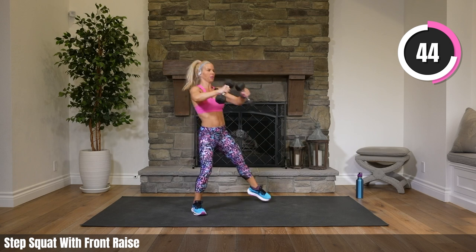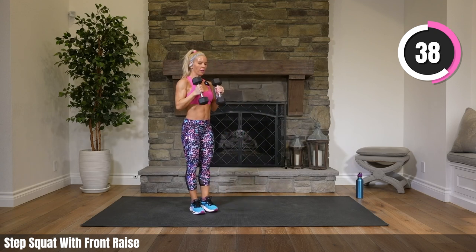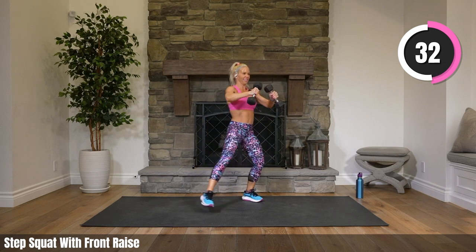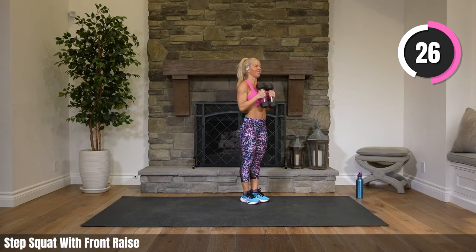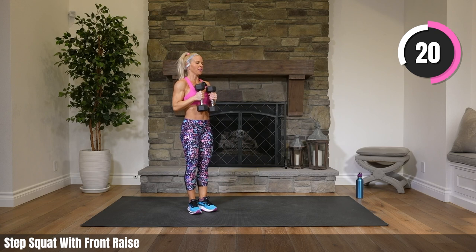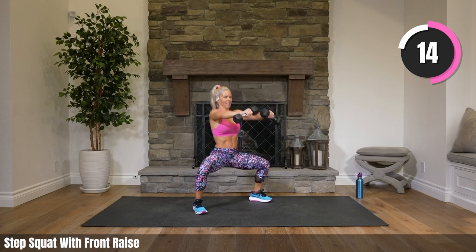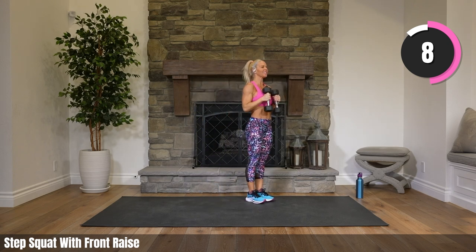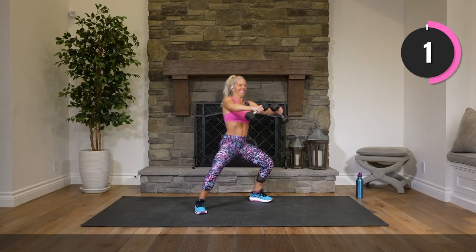Grab your other weight — working our shoulders. Bringing our weights to the chest, we are stepping out to a squat, bringing our weights forward and stepping right back in. 2, 1. Alternating sides. You can always use one weight if your weights are very heavy. It's very tough on your shoulders. Only time we're doing this exercise, though — let's make it count. 30 seconds to go. Way to do it. Just a few more, you've got this. 4, 3, 2. Rest. Put those weights down.